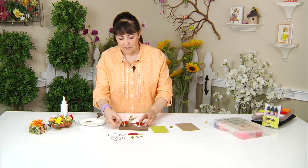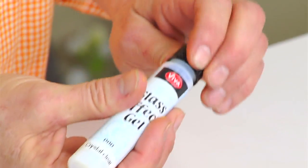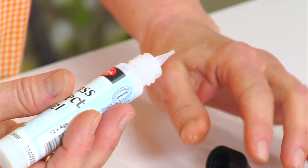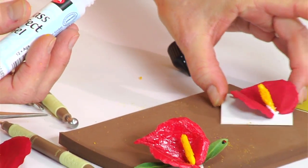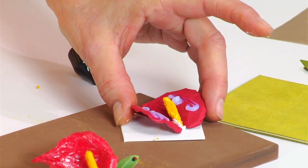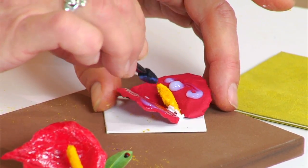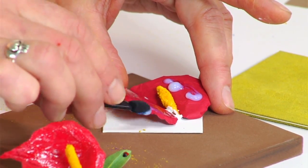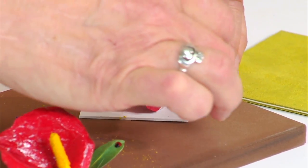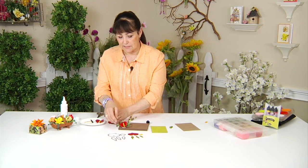Now to get that shine that I've gotten on this one, I've used a product called Glass Effects by Viva Decor — it dries really quickly. Just add it right onto your flower, give it a squeeze, and then use a cosmetic sponge to rub it on. When it finishes drying in about ten minutes, you're going to get that beautiful shine on the finished flower.